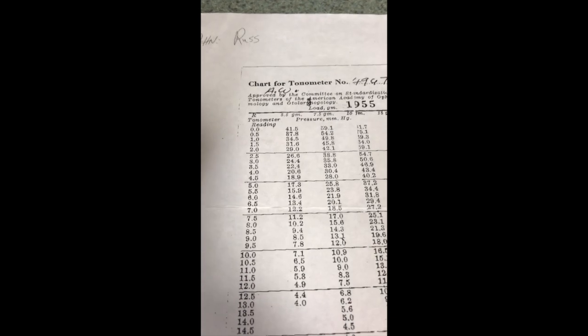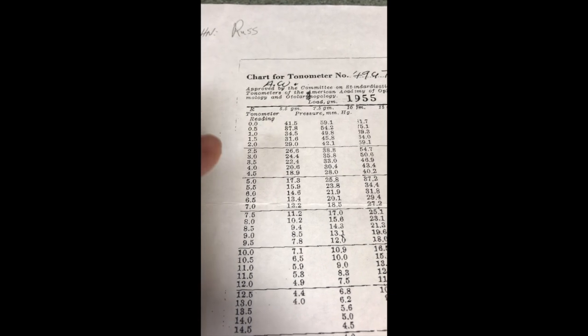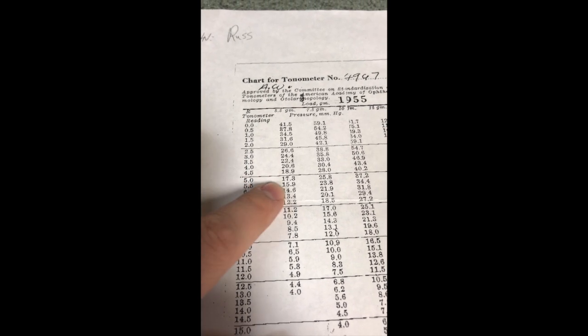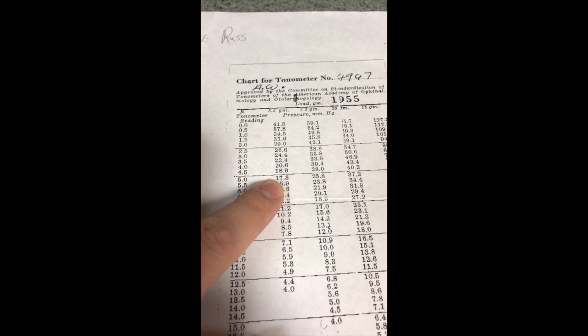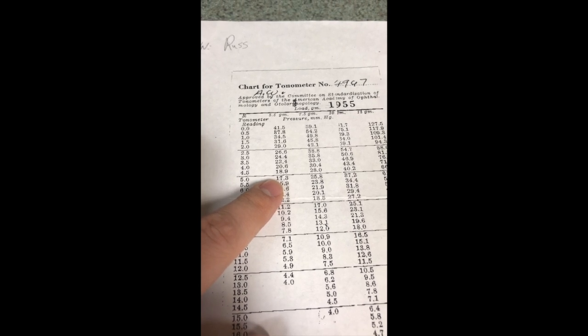We'll use our chart to find our intraocular pressure. We go down to the 5.5 gram column. Under a tonometer reading of 5, you see that that puts our intraocular pressure at 17.3, which is normal pressure.